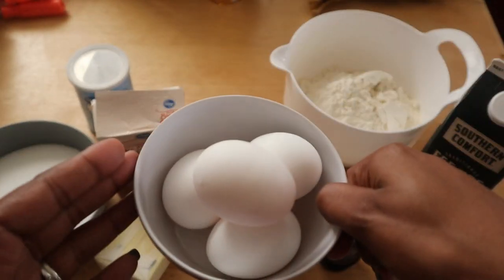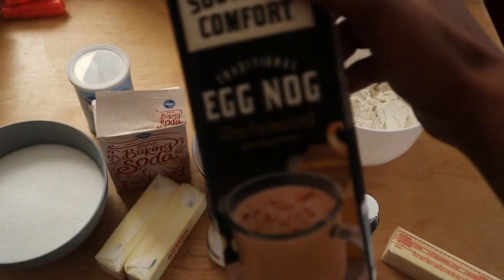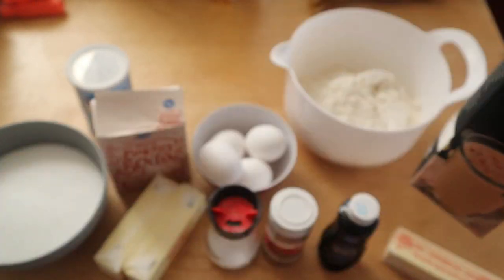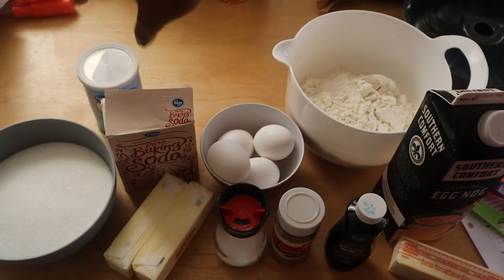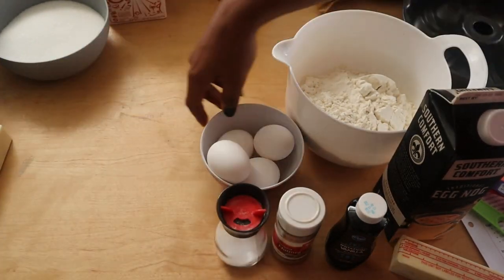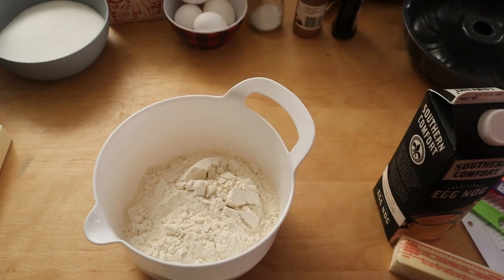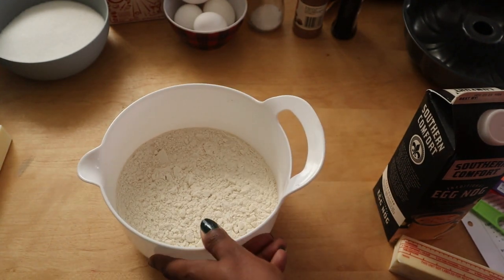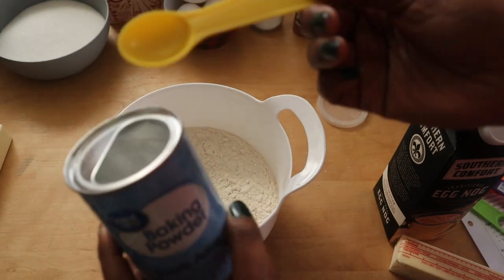All of the items that you will need are here: three cups of all-purpose flour, one teaspoon of baking powder, half a teaspoon of baking soda, one teaspoon of salt, one cup of unsalted butter at room temperature, two cups of granulated sugar, four large eggs at room temperature, one tablespoon of vanilla, and one and one-fourth cup of eggnog.